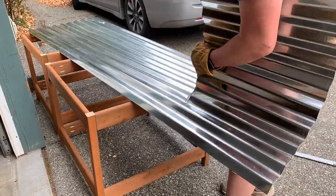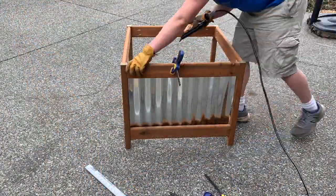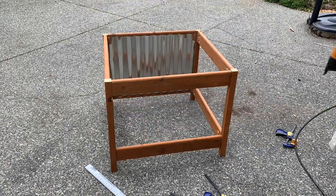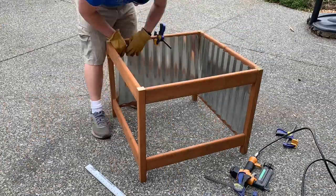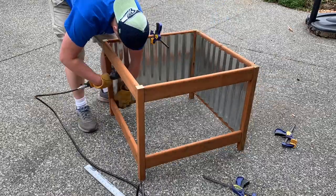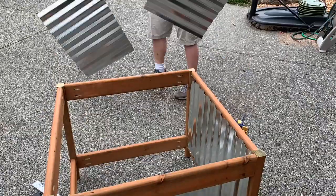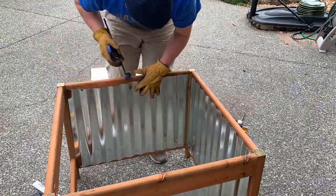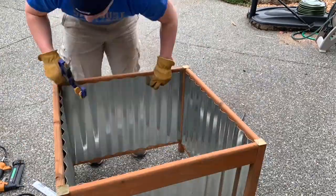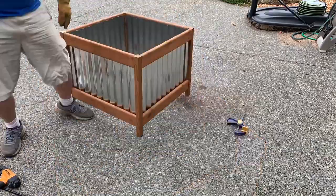I'm cutting two sheets at the same time — aviation snips work pretty quick. To attach the metal I'm using 18-gauge brad nails with a brad nailer. If you don't have a nail gun, I highly recommend it — they're amazing for so many projects. Ryobi makes an airstrike variety that doesn't even need an air compressor. It just goes in just like that. There are other ways to fasten it, like screws, but the nail gun worked great for me.